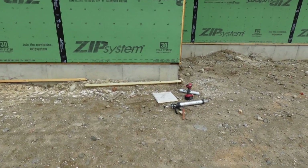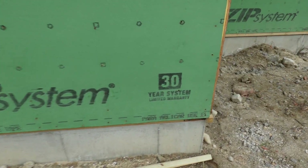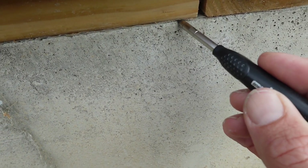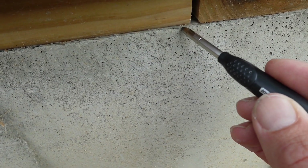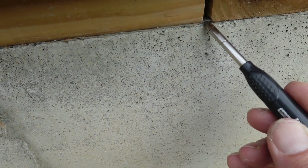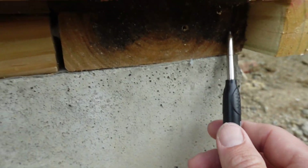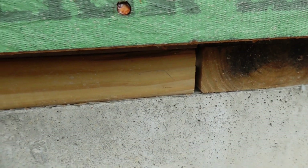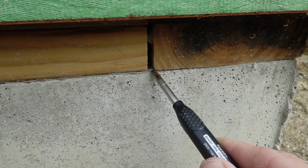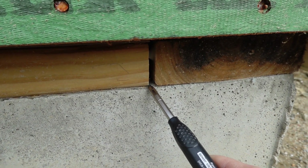Here we are outside at the front of the house, starting at this corner. This is the poly right here — it runs all the way and I just cut it flush right here. You can see the sill seal here; the poly is right below it. Then you see the two-by-six plate and there's another plate above it.